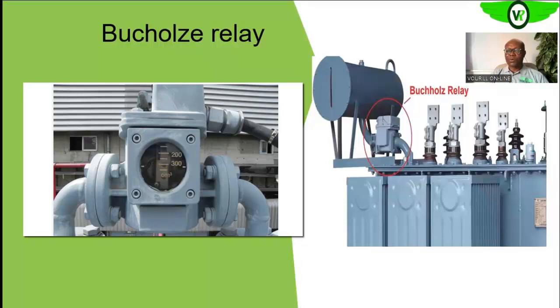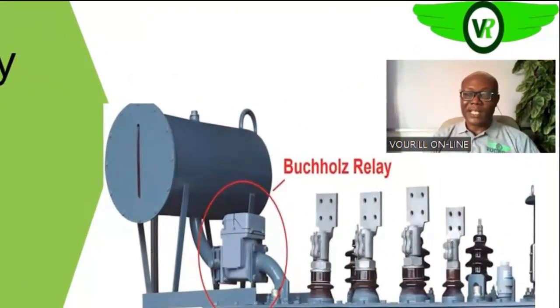The other component we want to talk about in transformers is the Buchholz relay. They are not in all transformers — especially the smaller units. But as the size of the transformer gets bigger, we need better protection, and it becomes more cost-effective to use the Buchholz relay. You will find them in transformers that are very large, say from 500 or 750 kV upwards.